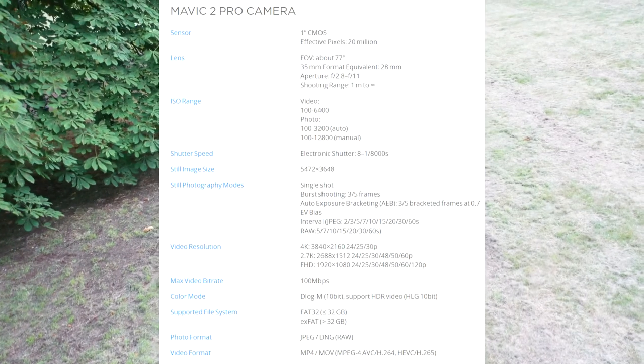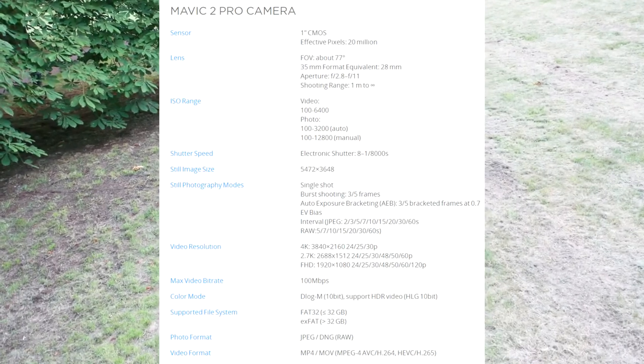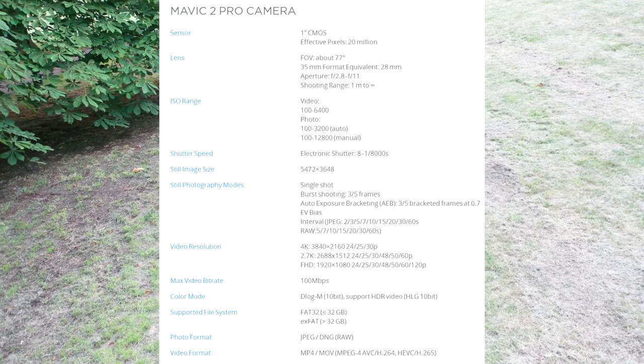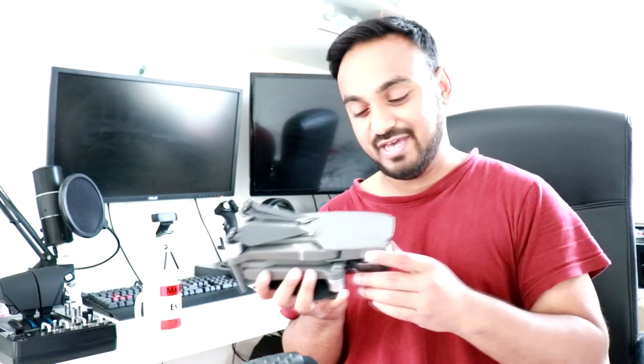In terms of its takeoff weight, it is 907 grams. And you can see the size and everything around it. There you have it, folks. I hope you smash the like button if you like what you see. I hope I can bring you more content from a different view, a different perspective. I enjoy doing what I do — I hope you guys enjoy it too. I'll catch you guys in the next upload.